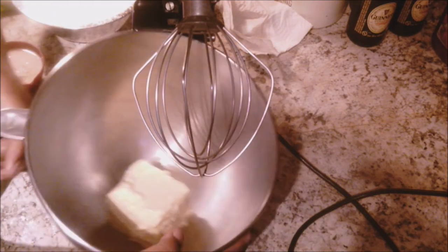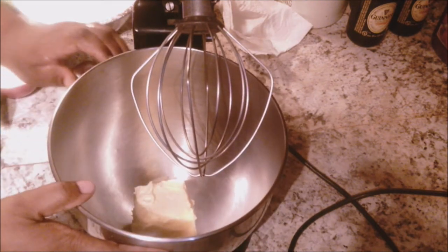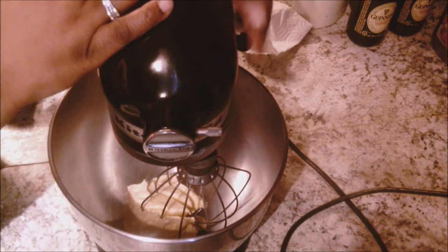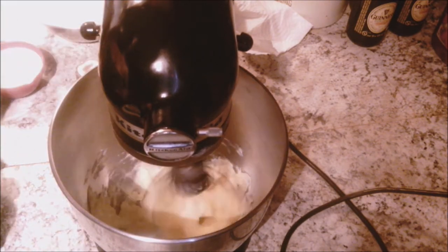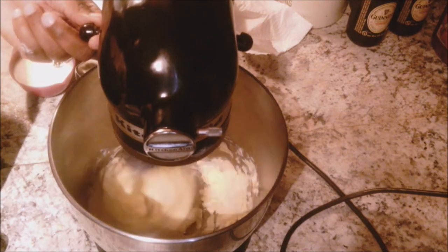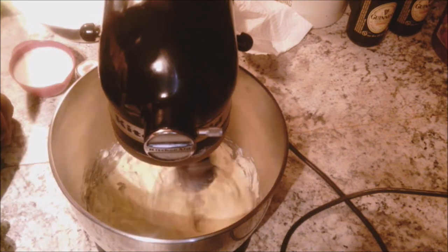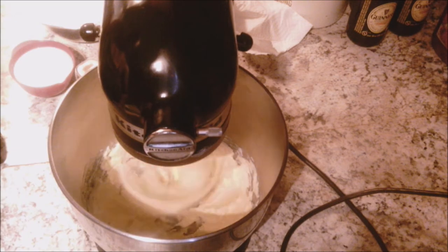To start off I have one cup of unsalted butter in my mixing bowl and I'm using the whip attachment. I want this to be light and fluffy so I'm using the whip attachment. I'm going to be whipping that on medium speed just to loosen it up a little bit. This is at room temperature, so make sure your butter is at room temperature — it will make your life much easier.